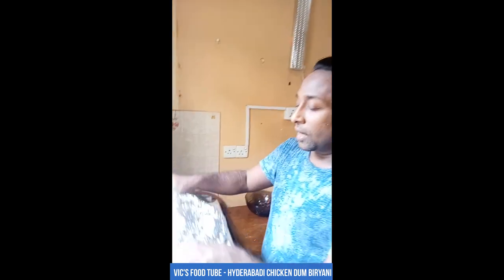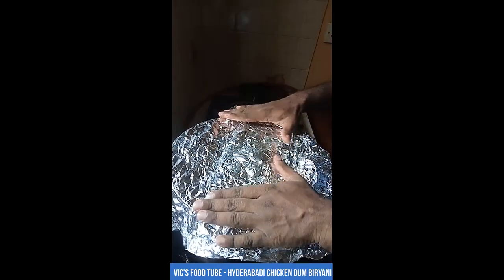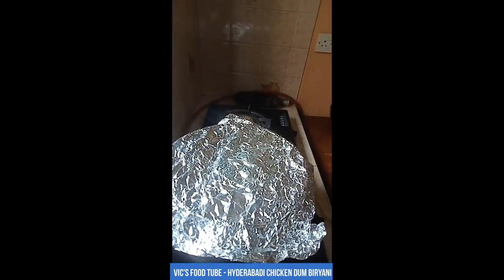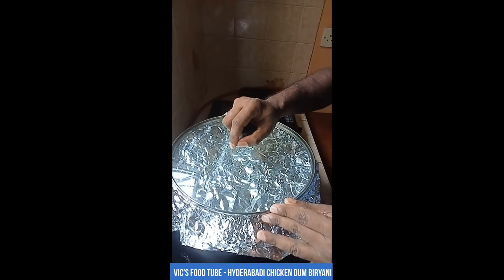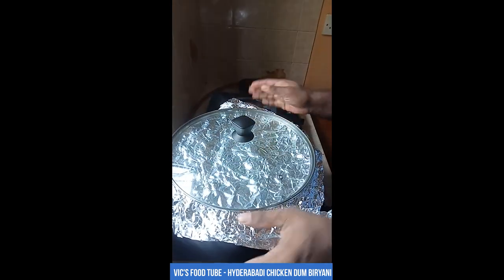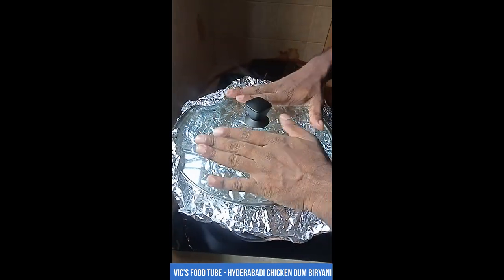Now we are making the dum biryani. Dum means sealing it airtight. I have an aluminium foil — place that on top of the biryani pot, then place the lid of the pot on top. Now it is airtight. This is called dum — sealing it well.